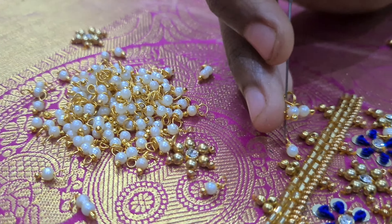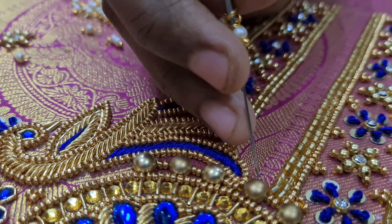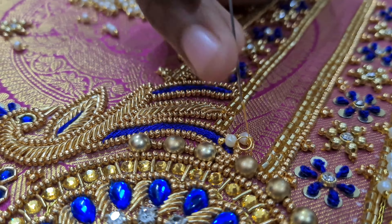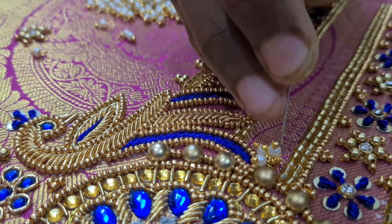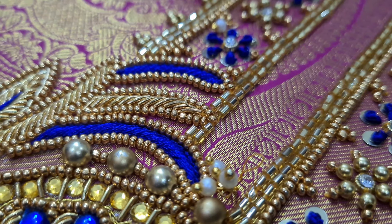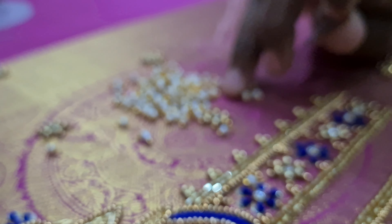You can use the stone 4-4 times. If you make the stone like that, you can put it all together. You can also put the stone in the middle.